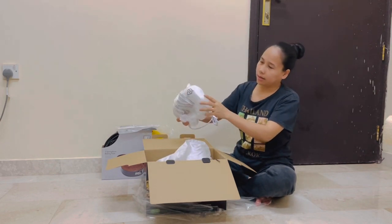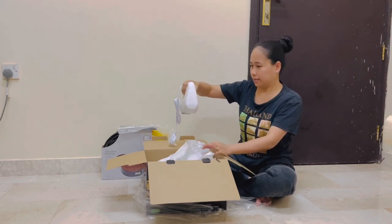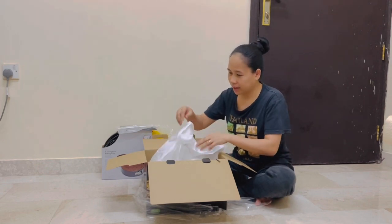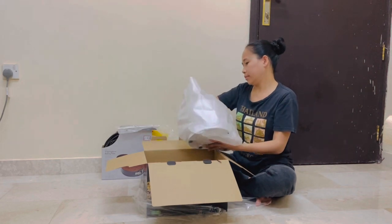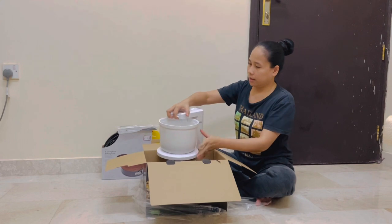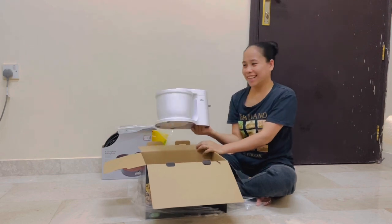Here is the head of the mixer. It can be used as a handheld. Let me show you the bowl — the bowl can be detached. There we go. It's round — it comes with the machine.